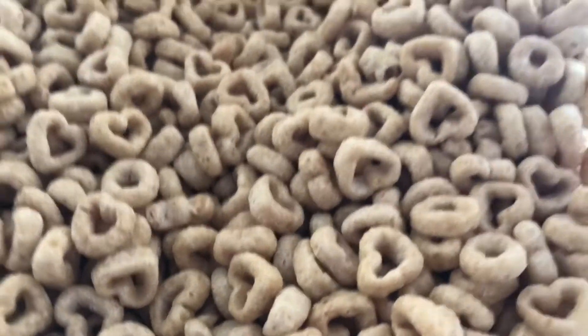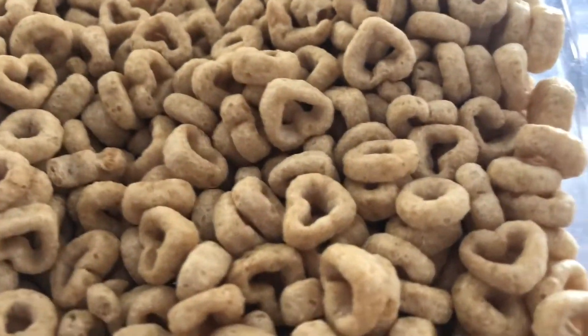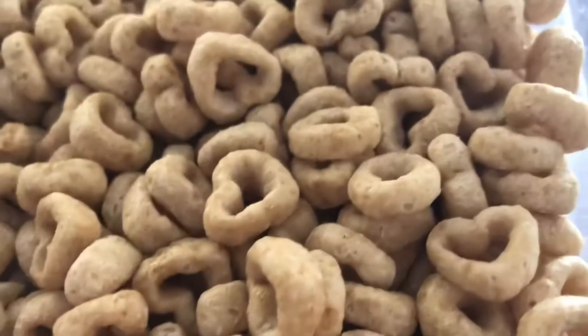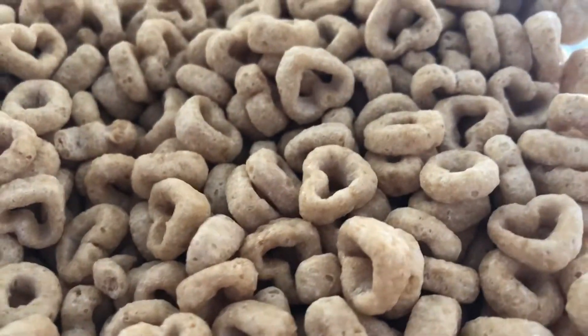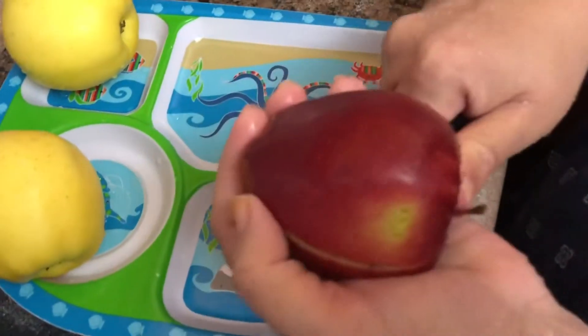I wanted to see the mangoes and also have some cereals — this is Honey Nut Cheerios. They're coming now in heart shape, not the round Cheerios, which is so interesting. Kids found it interesting to eat too. We're cutting some apples for a snack now.